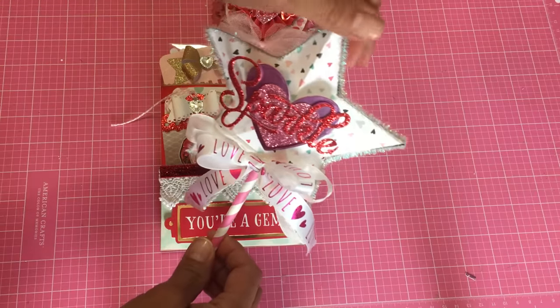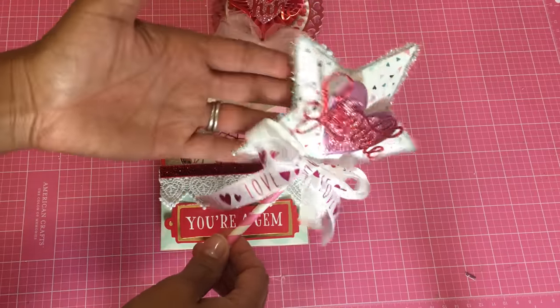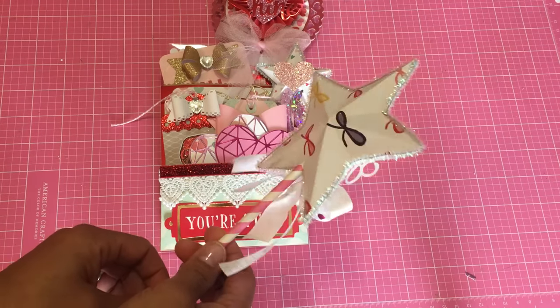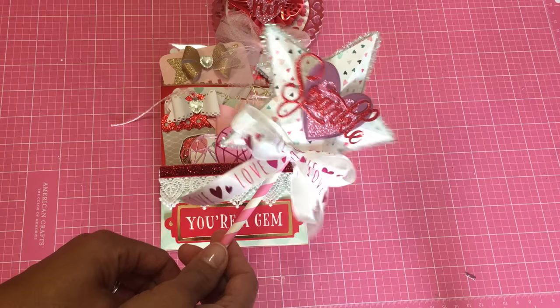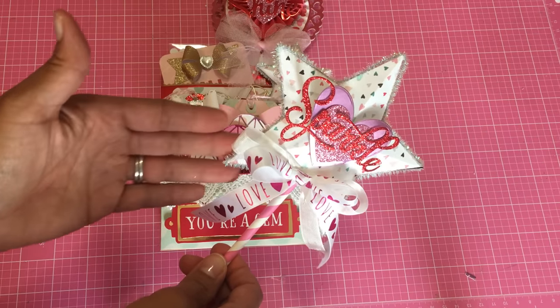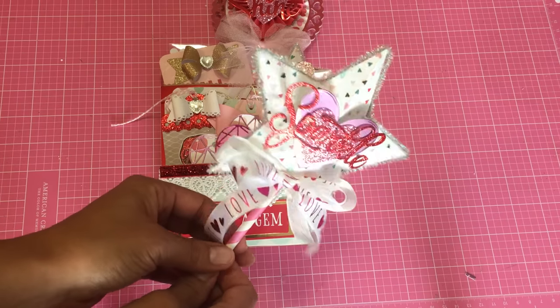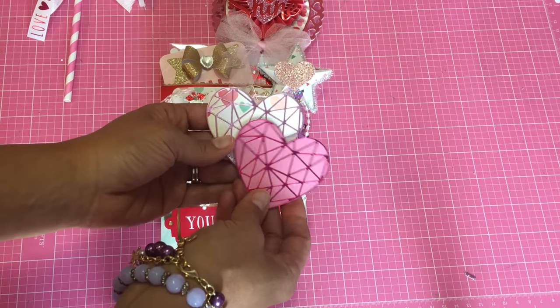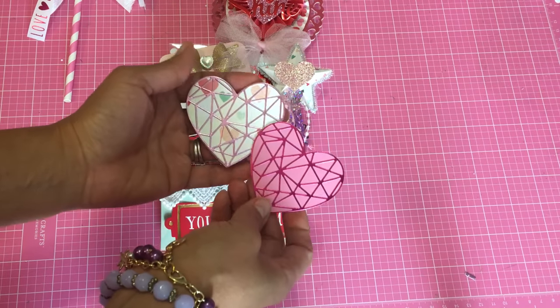I did get the straw from Target Dollar Spot, and then I used one of the pipe cleaners and wound it around the straw and it just looks so, so pretty. My friend Kelly here on YouTube has made a bunch of these and I just loved that idea, so I definitely got that idea from her.